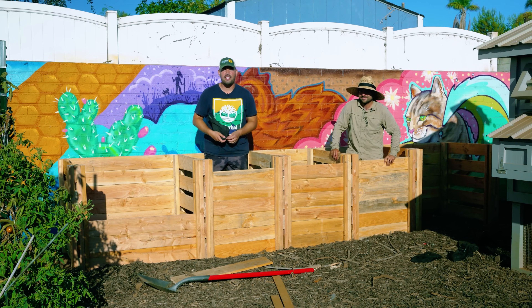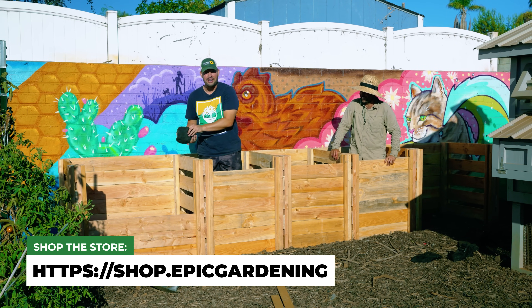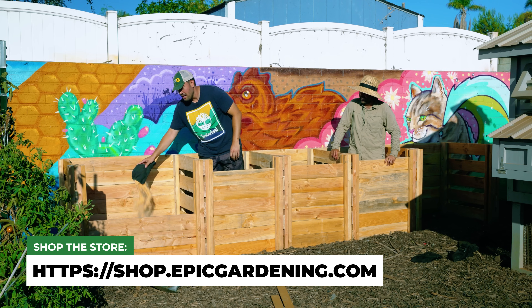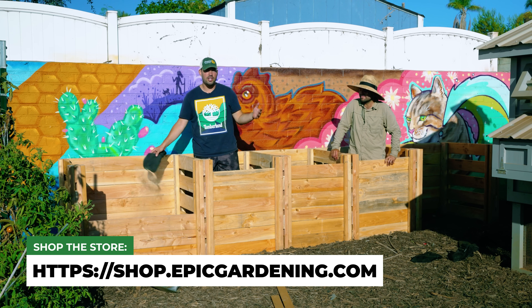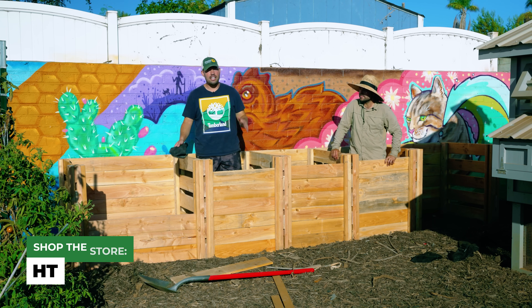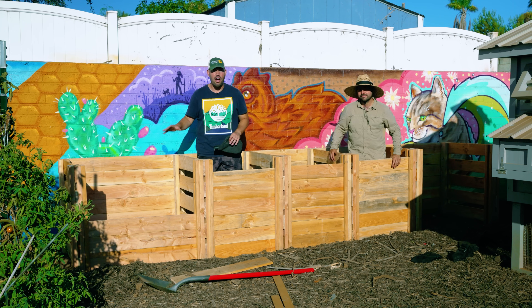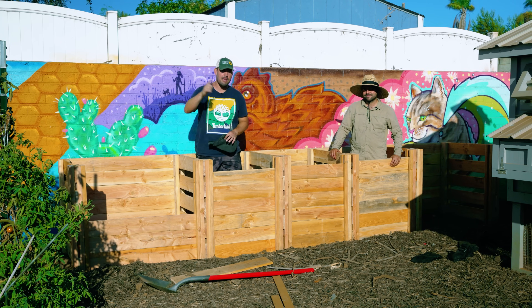And there you have it — a five bin compost system. The inaugural material will be the sawdust from this project itself. A very simple project to build and very flexible. We'll put the cut list in the description. Stay tuned for upgrades coming to the bin, as well as a video on how to build out your very first compost pile. Good luck in the garden and keep on growing.